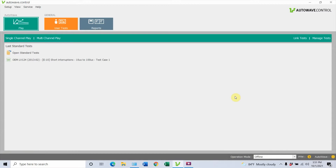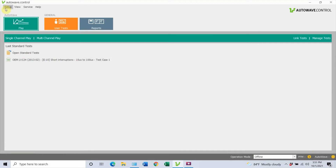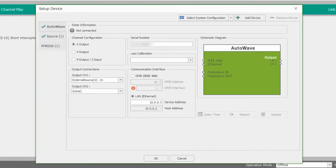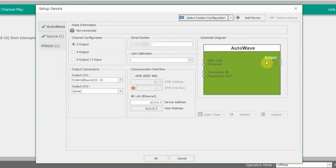You will notice a couple different things about the software here. We're going to start at the lower right-hand corner — operation mode offline. You'll see that right now it is offline. You will see our PFM, followed by our Autoway. Let's go to Setup and Device. Right now it is offline, however I'm going to show you as if you are setting this up for the first time. Go ahead and go to Select System Configuration. Today we're using system six, which is going to be your Autoway plus your external source. We're going to add the PFM 200 as well, so we're going to go ahead and click OK.